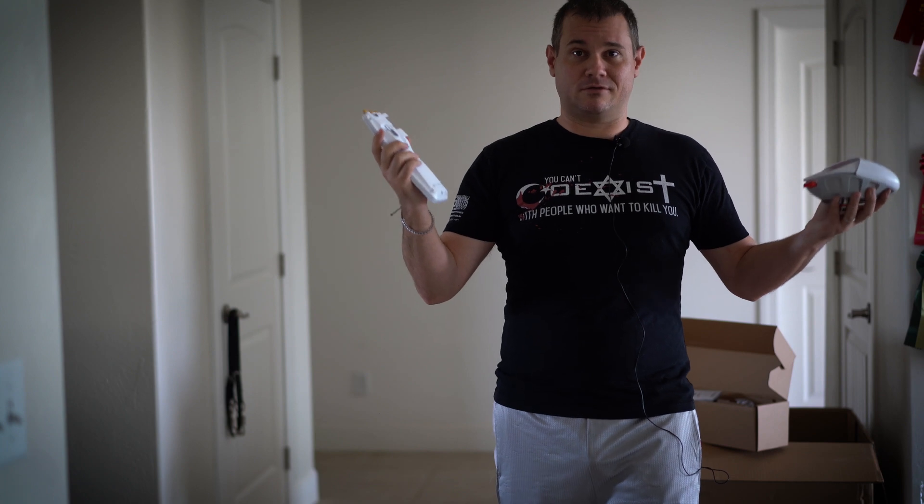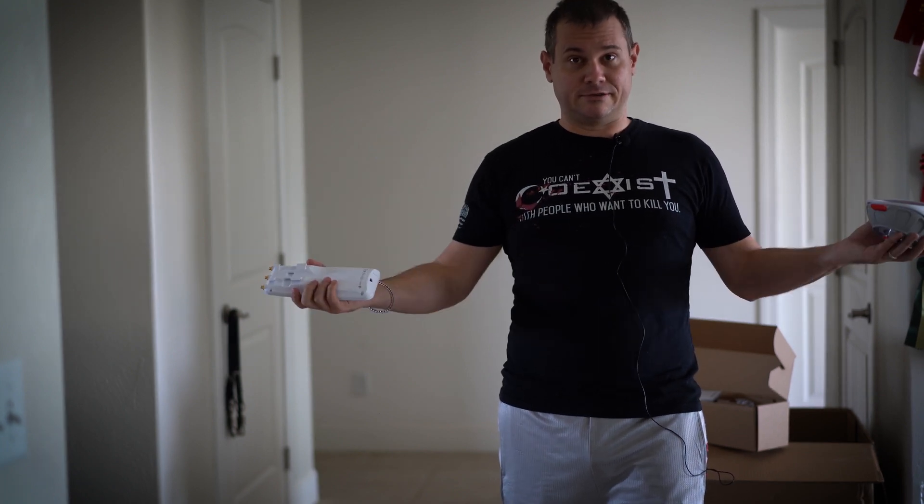Any questions or comments, you know the drill — down below.